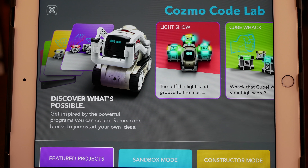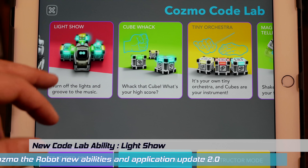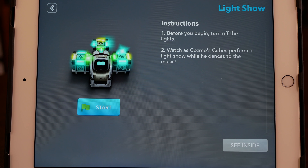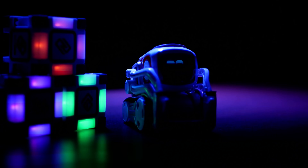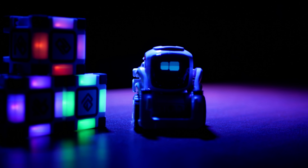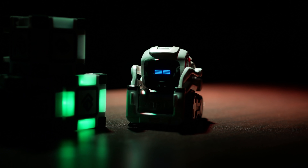Time to return to the main page of featured projects and let's finally look at Lightshow. This is one of the new programs and new capabilities for Cosmo. It says turn off the lights and press start. So let's do it. With this program, his light cubes light up in random patterns to match the dance rhythm. Of course, Cosmo can dance — there's some Latin dancing right here, and I think you can even do some pop.